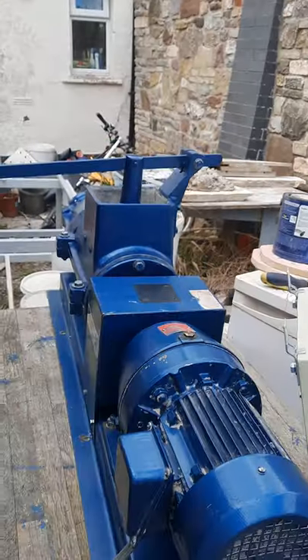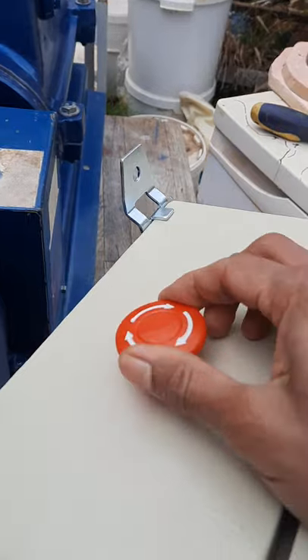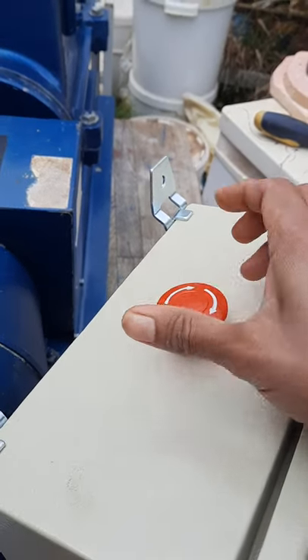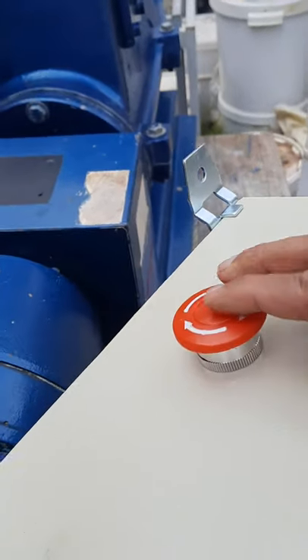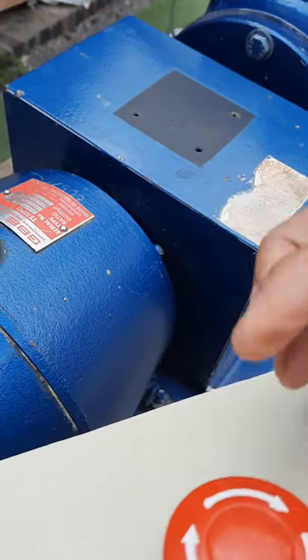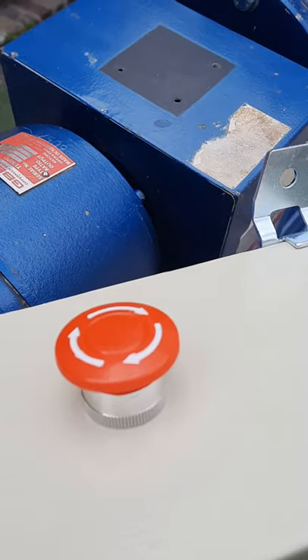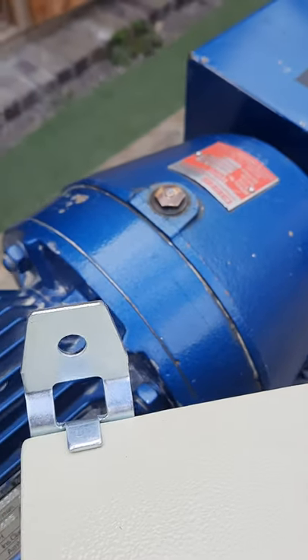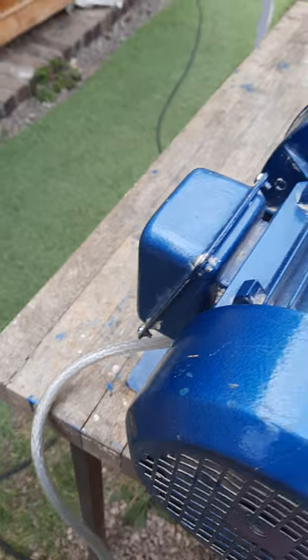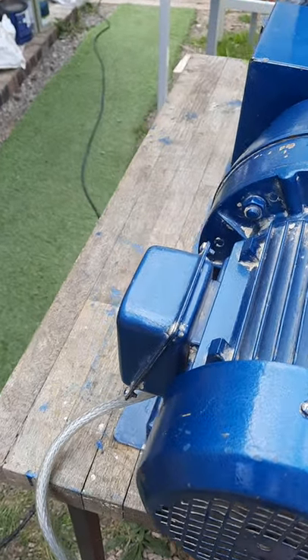To switch it on, press the button here. Here we go.